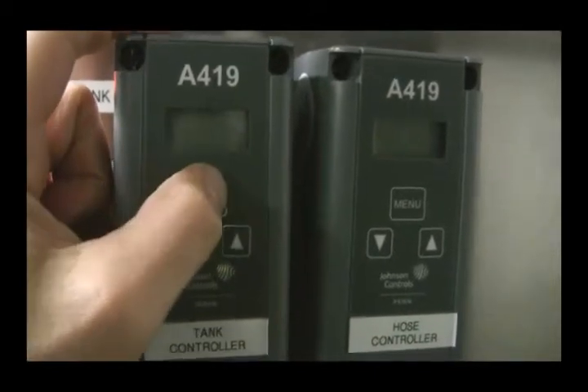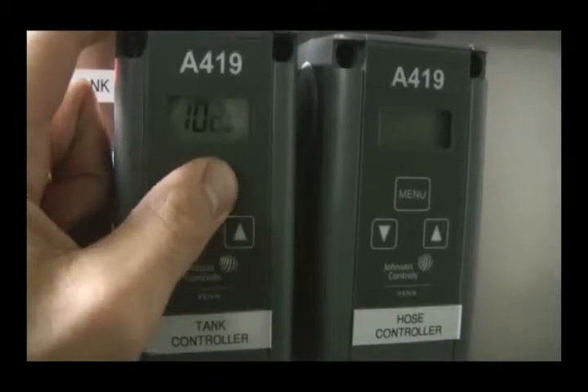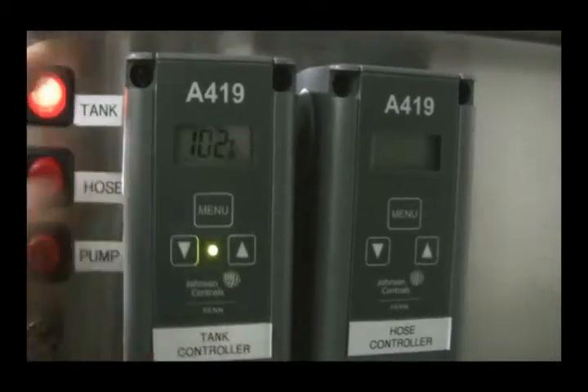You hit menu two times. You see it's preset for 175. Press menu again and allow that to heat.